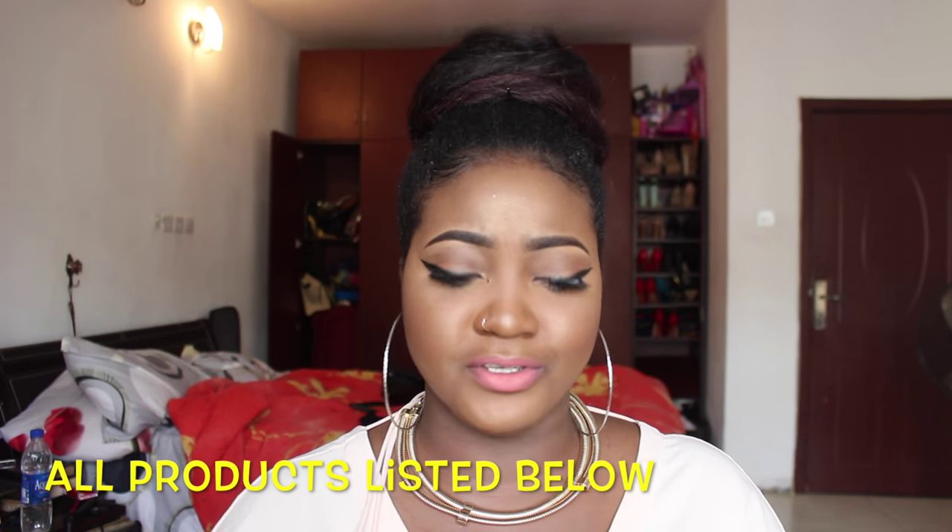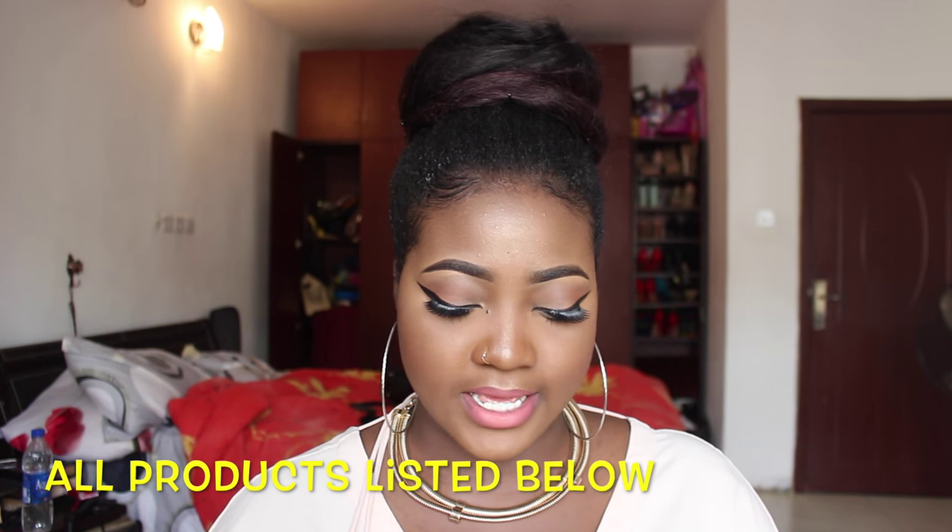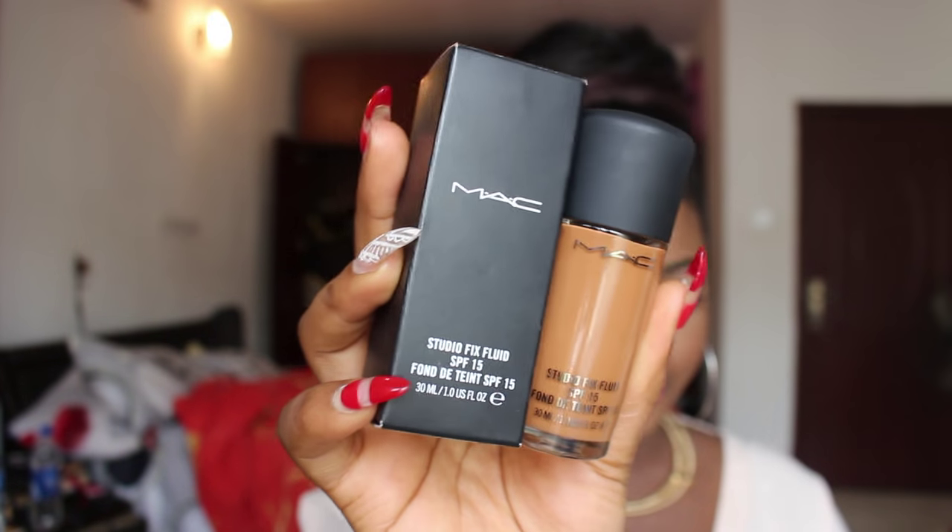I'm basically going to start with the foundations, then move to the concealers, and just go on from there. The first product is the MAC Studio Fix Fluid Foundation. This is not new — I just switched the shade by two colors. I used to be NW50 but now I got NW47, a shade lighter, because I don't want to go too hard on my concealer. If the foundation blends with my chest, I don't need to go too high on my concealer and highlights.